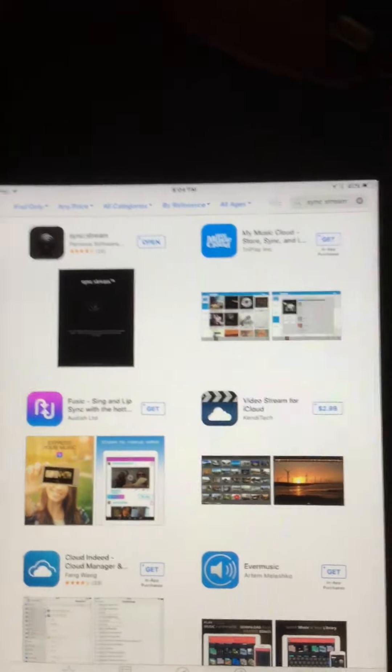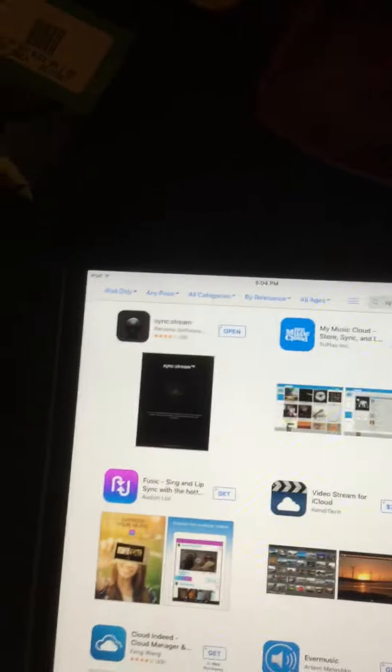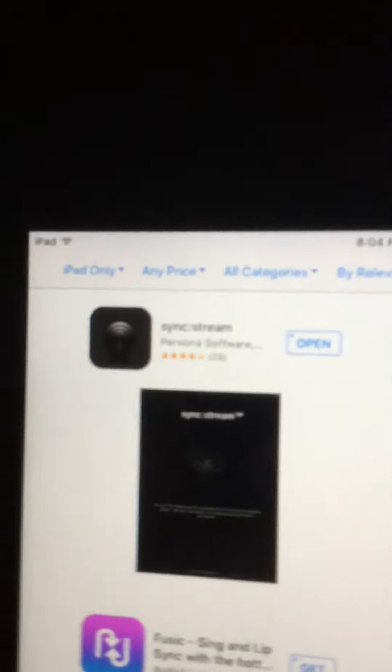Hey guys, today I'm going to be showing you how to sync your music to your Xbox. You need to get this app called SyncStream. It's free, of course. And once you've downloaded it, you just need to press open.